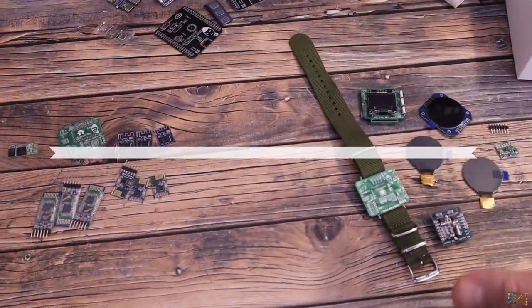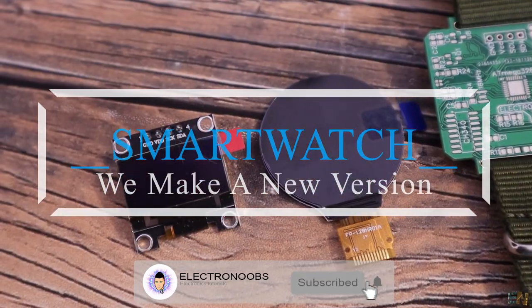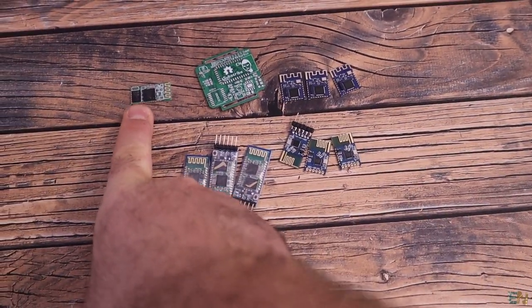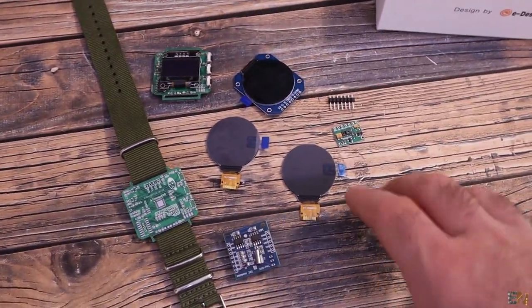Let me show you the projects I have on my table and then we'll go step by step with each one. One project I'm working on is a new version of the smartwatch, and for that I have tests for new components. First I want to try a different kind of Bluetooth connection, and I also want to try a new type of screen.